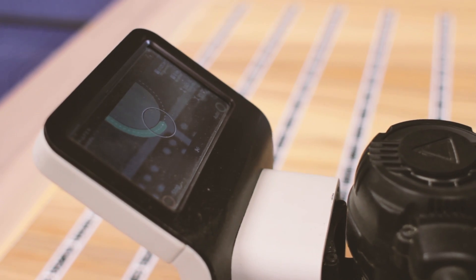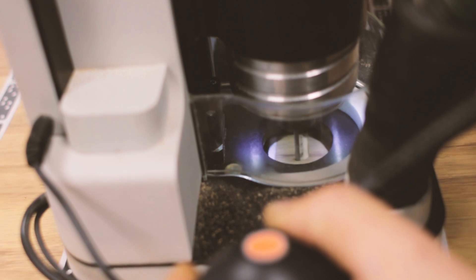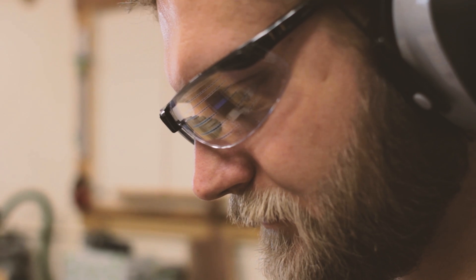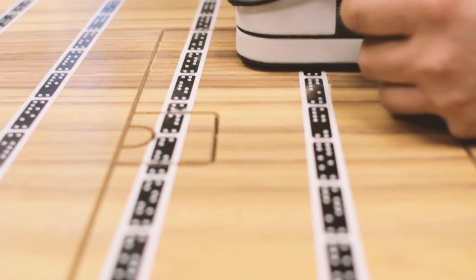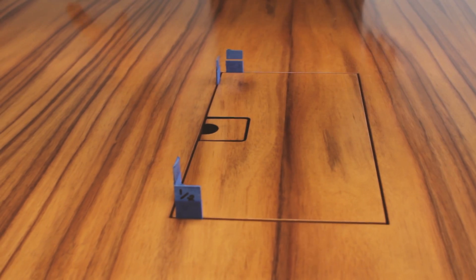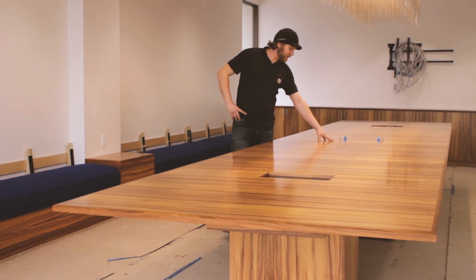I cut out this opening for the AV box, and there is really no way to do it on a CNC machine unless you have access to the large bed.